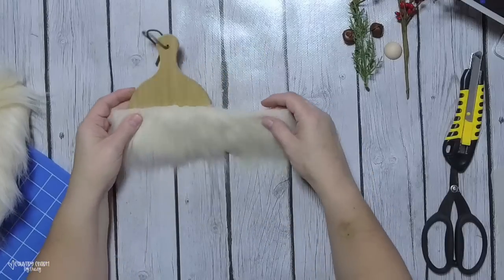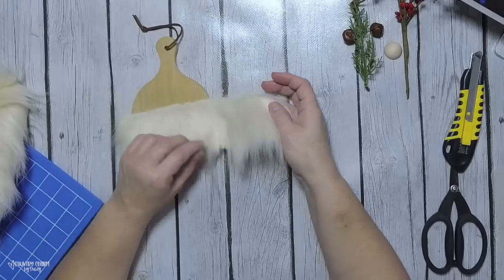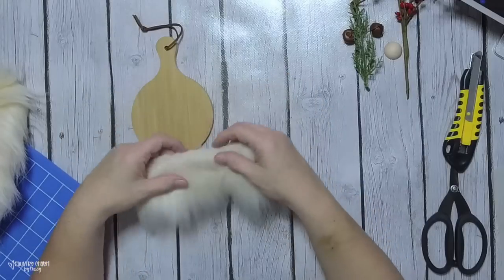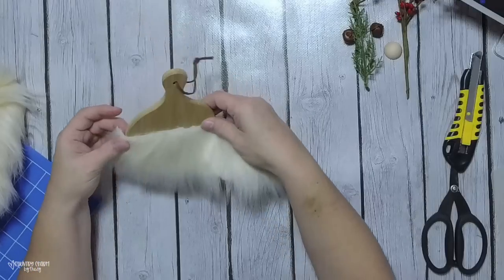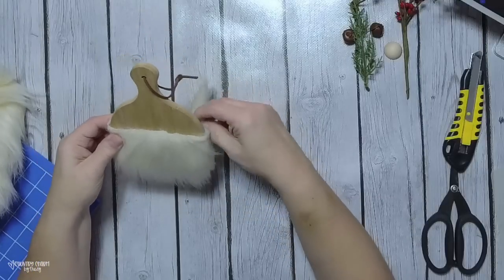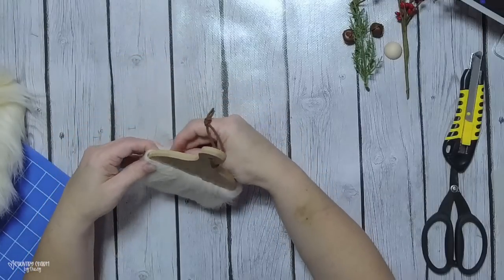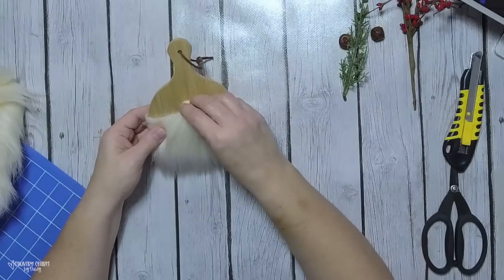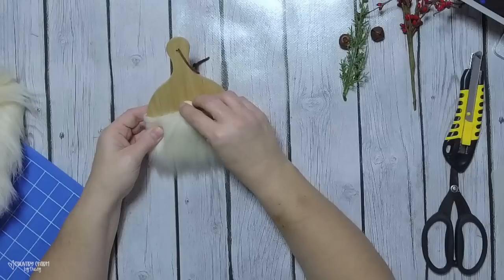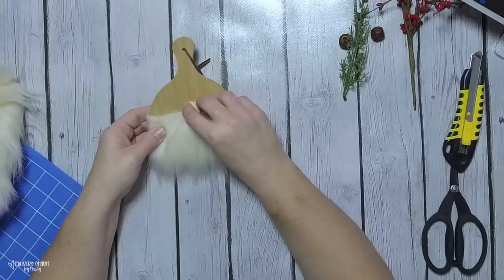I had this piece of fur because I had cut it for a previous project and I accidentally notched it a little bit. When you're working with fur and you want to keep that wispiness, you want to cut the backing of the fur versus cutting the fur itself. I get the best result using my box blade.